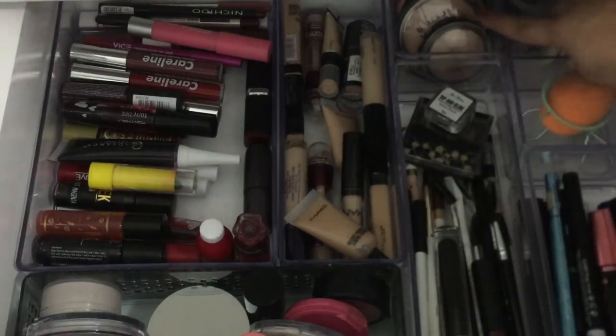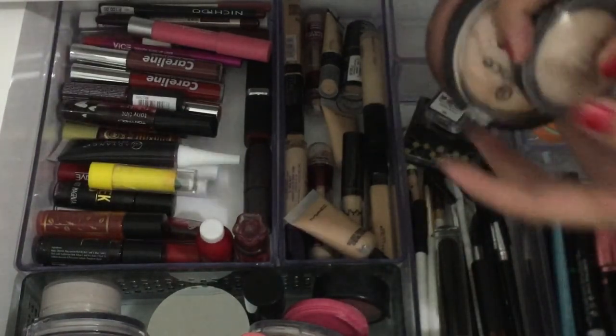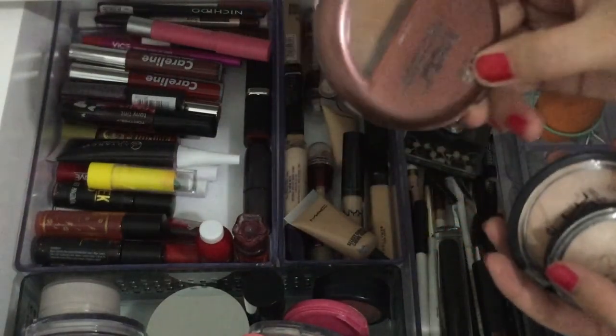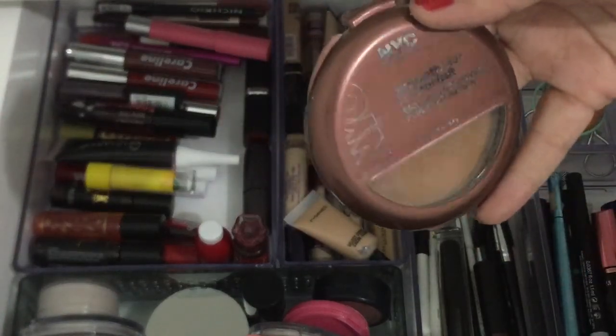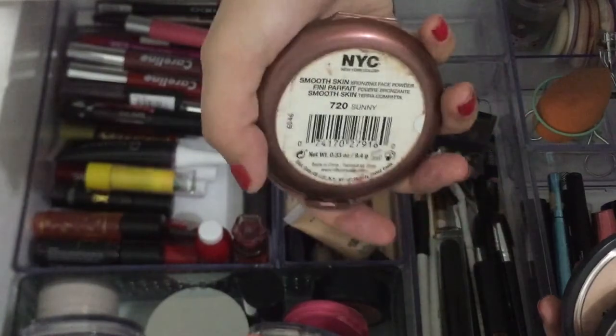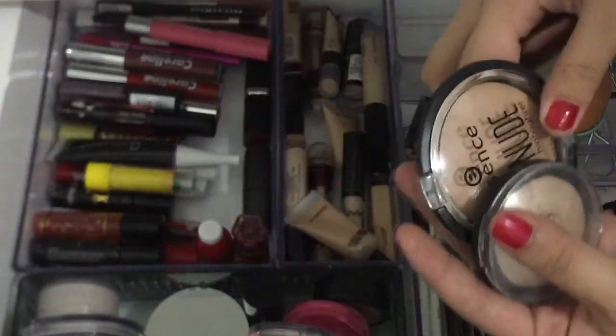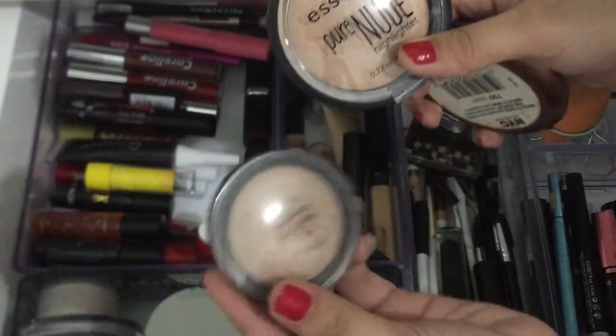Dito naman is yung nag-iisang contour powder ko, which is the NYC Smooth Skin Bronzing Face Powder. Tapos yung dalawa kong highlighter which is from Essence and ELF.